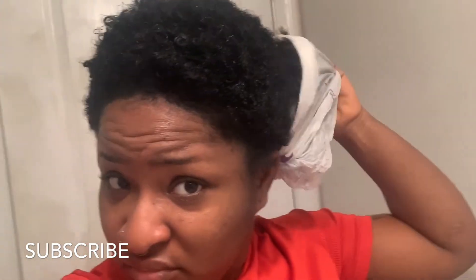Hey guys, so I went on the road for about an hour. I did put a wrap on my head — now I'm gonna take it off so you guys can see how it looks. That's how it looks. I'm about to wash it and then come back and style it, so see you guys in a few.